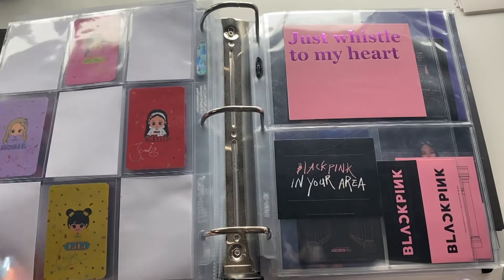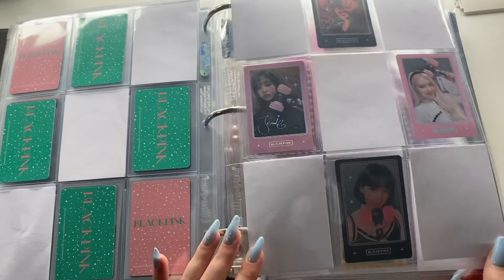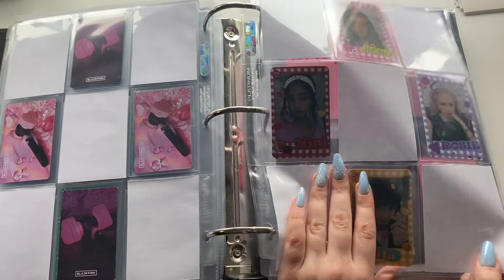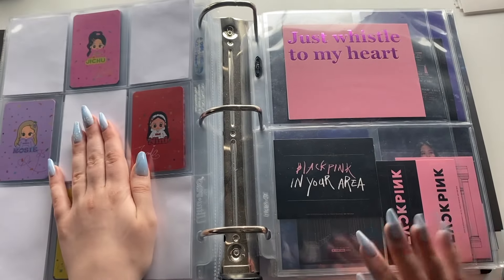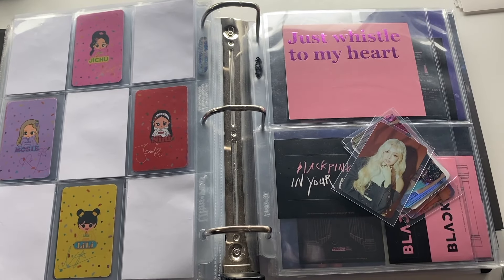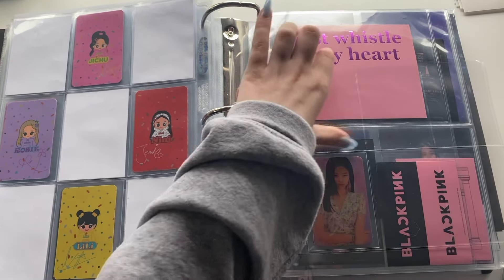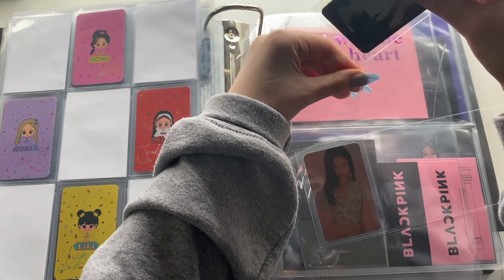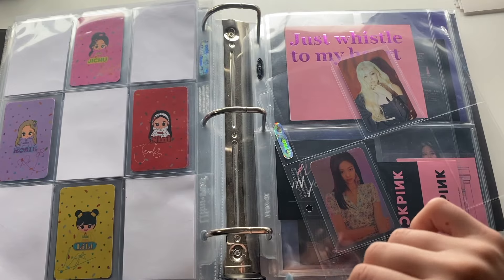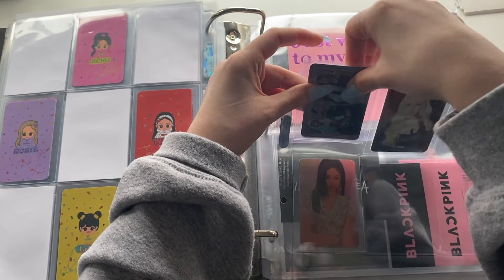I'll set up a page for the Hello Bubble merch. The Bubble merch came after the other items, so I think I'll put it at the end. The issue is where to put it. I think lightstick stuff will stay here, and then this is an OT4 set so I'll put it back here, and then all the other random stuff will go here. I'm going to get out a nine-pocket page — I really like doing this six-pocket layout when it's two different kinds of cards.